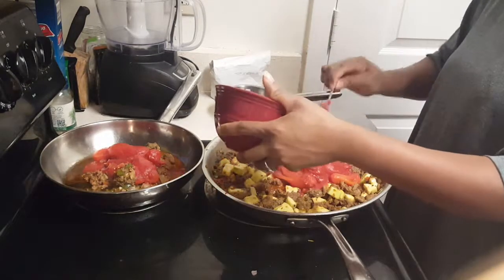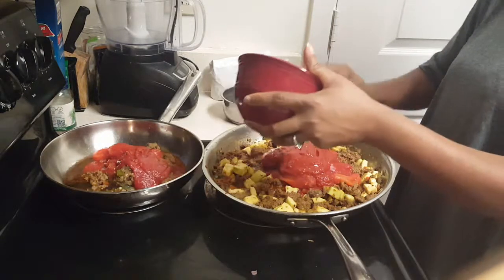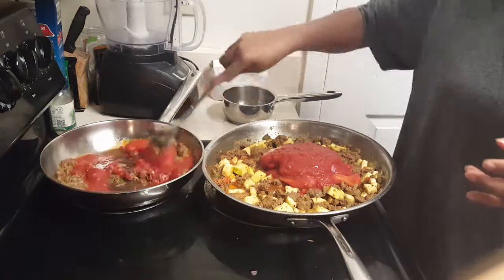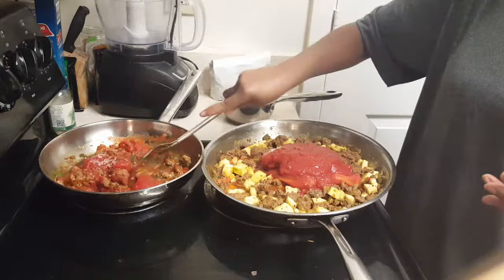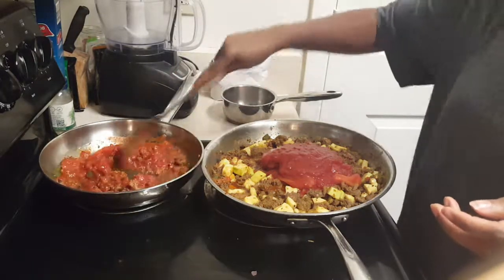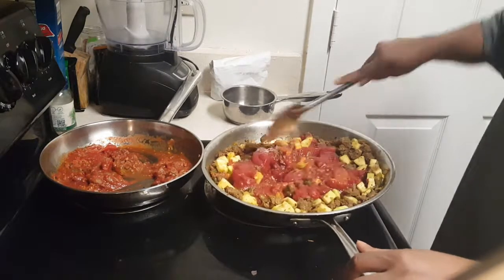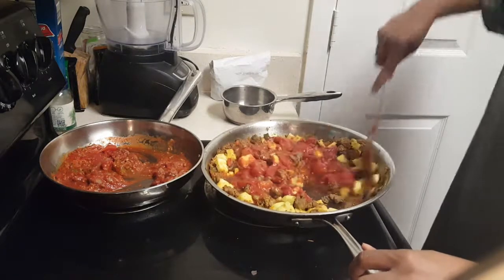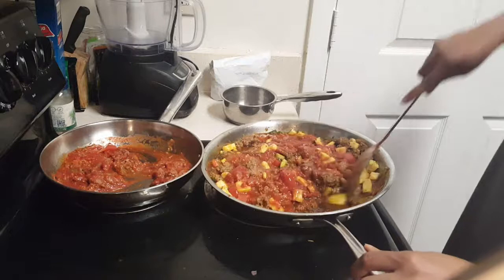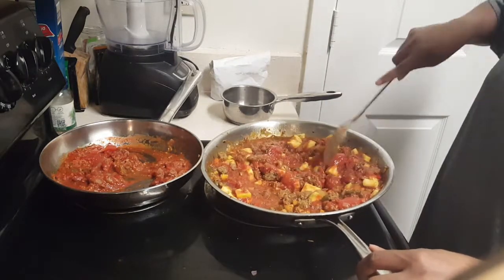I'm going to add most of the tomato paste mixture to my meat, holding back just a couple of tablespoons. Give that a stir. I'll also add some Parmesan cheese at this stage — just stir it right in. That is all of the fixings. Now it is time to take the spaghetti squash out of the oven.